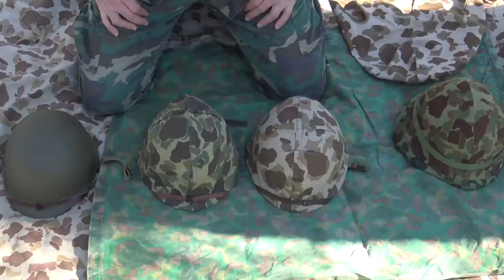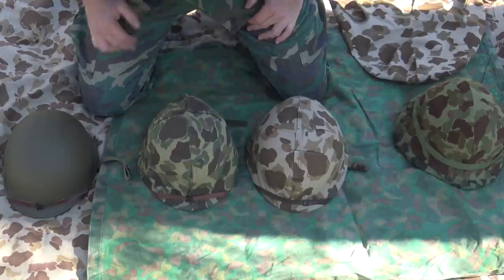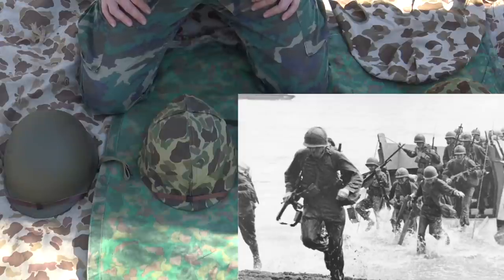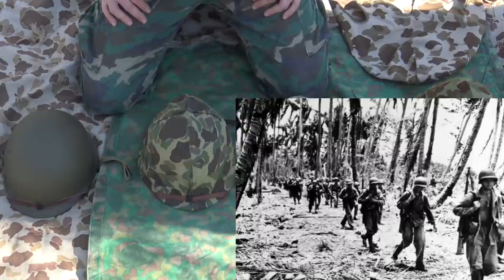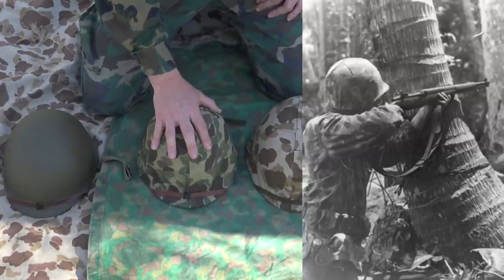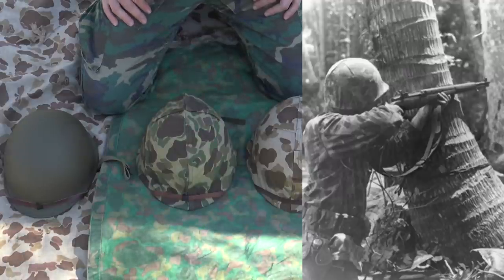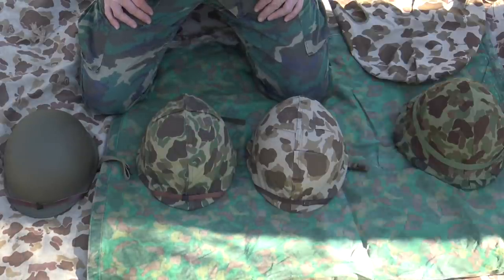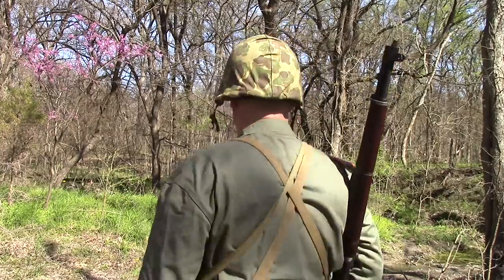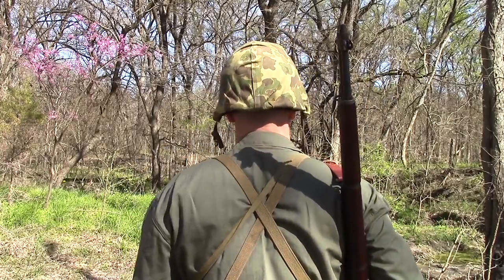Moving forward, it wouldn't be too much longer until our guys were getting the new M1 helmet. Initially, the M1 helmet was given to Marines that did not have a helmet cover. In battles like Guadalcanal, Marines were hitting the beaches without helmet covers. They would subsequently get these issued out in late 1942, along with new reversible helmet covers worn essentially exclusively by Marines. The Army opted for either no cover or helmet nets, but Marines found M1 helmets without covering were too shiny.